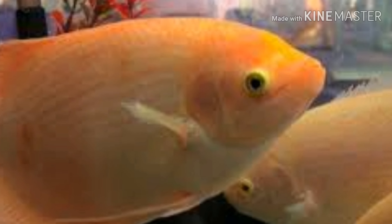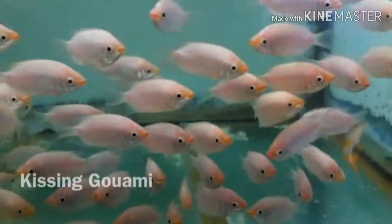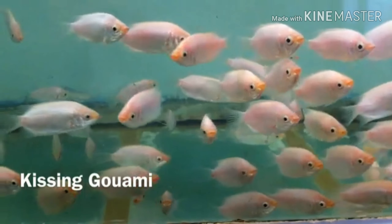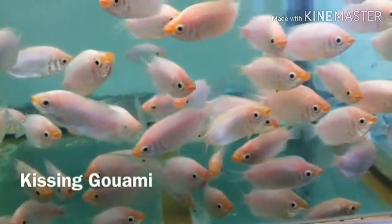I have to cover the air pump, maintenance, and food requirements. I will also go over the decorations and tank size for Gouramis.